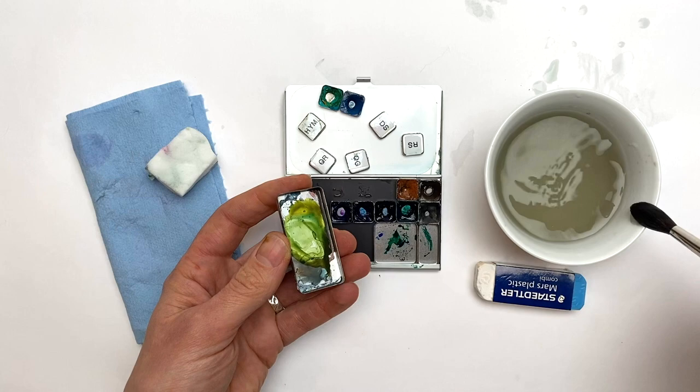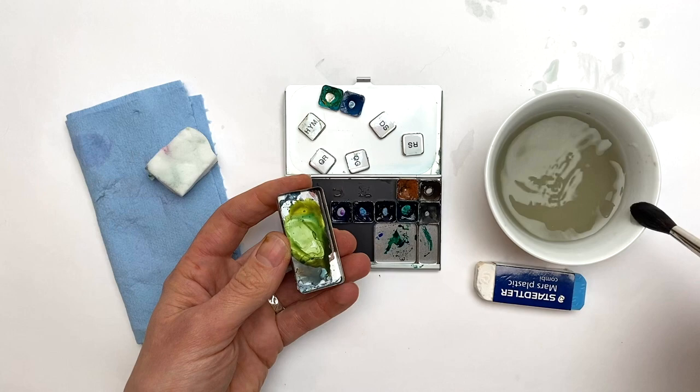Then I do a final clean of the pans. I hope you found these tips helpful — I'd love to hear if you have any favorite tips or tricks for cleaning, or if you have any questions. Keep in touch and happy sketching!